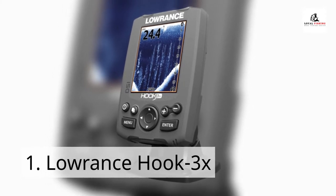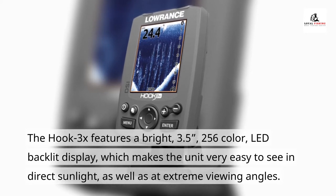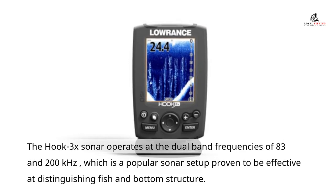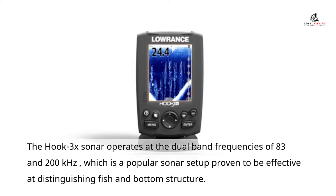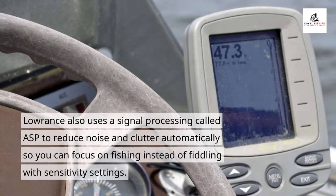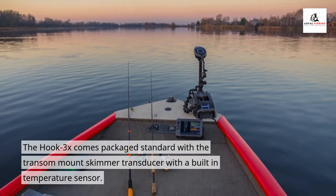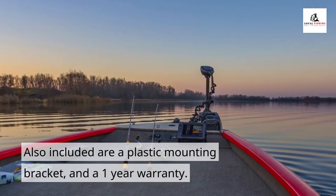Number 1: the Laurence Hook 3X. The Hook 3X features a bright 3.5-inch 256-color LED backlit display, which makes the unit very easy to see in direct sunlight as well as at extreme viewing angles. The Hook 3X sonar operates at the dual-band frequencies of 83 and 200 kHz, which is a popular sonar setup proven to be effective at distinguishing fish and bottom structure. Laurence also uses signal processing called ASP to reduce noise and clutter automatically, so you can focus on fishing instead of fiddling with sensitivity settings. The Hook 3X comes packaged standard with a transom-mount skimmer transducer with a built-in temperature sensor, along with a plastic mounting bracket and a one-year warranty.